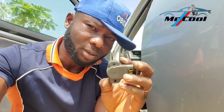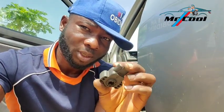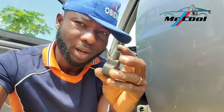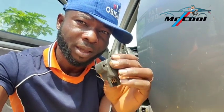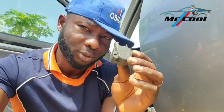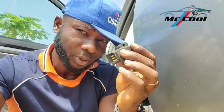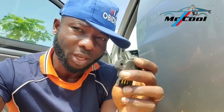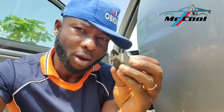The ninth symptom of a bad throttle position sensor is jerkiness. When you start noticing any jerkiness in your car, there is every tendency that you have a bad throttle position sensor. Although it's not the only cause of jerkiness, it is one of the major components that creates such a situation when you drive.